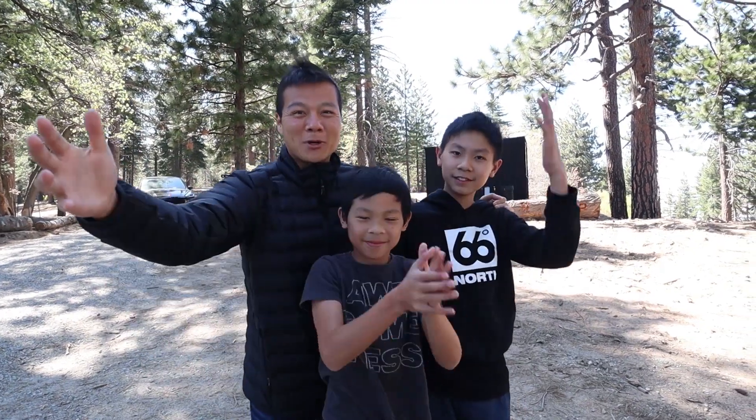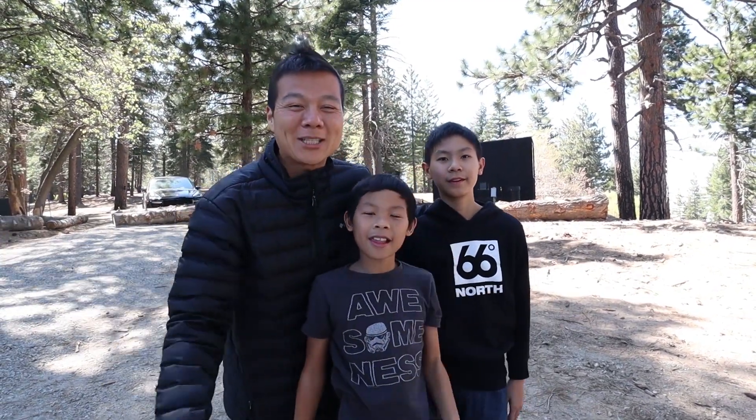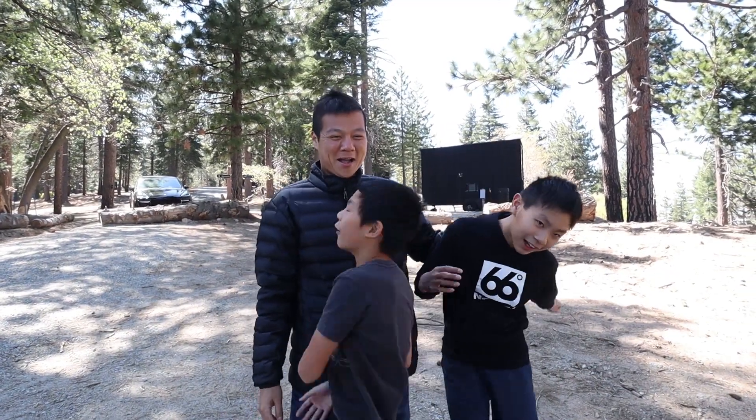Hey guys, welcome back to the channel, welcome back to the vlog, and welcome back to another great day of the Food Navigators. My name is Eric. I'm Kayden. And I am Devin, aka The Boys.